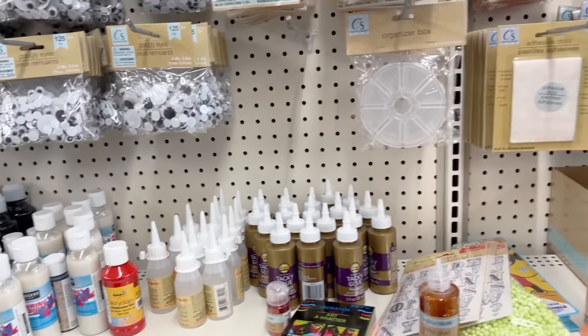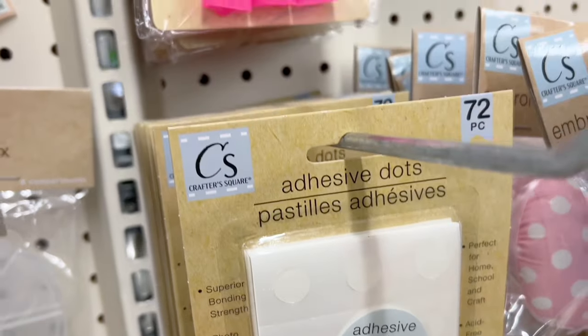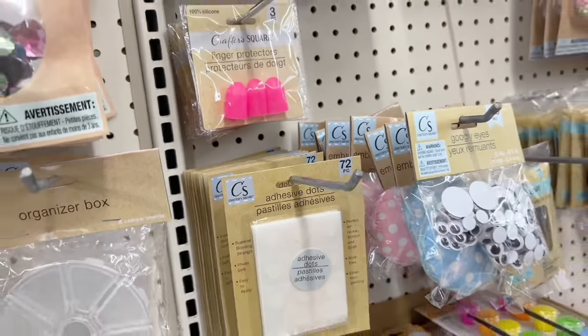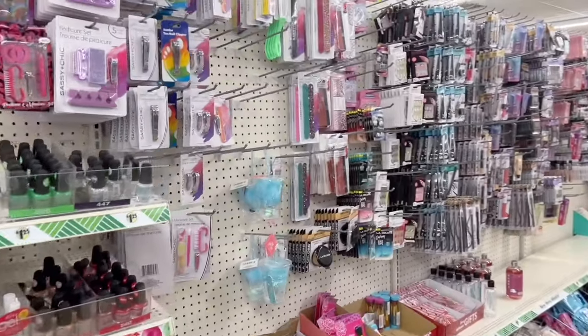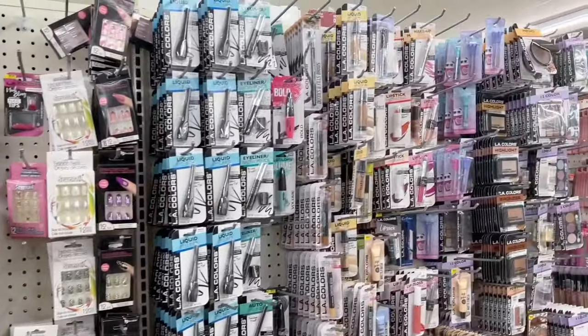Dollar Tree is a good place to pick up some adhesives, whether it's Elmer's tacky glue or even these Velcro dots. Sometimes you can even find glue dots.